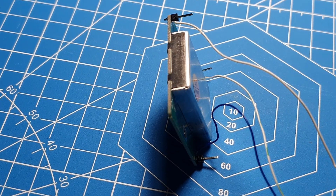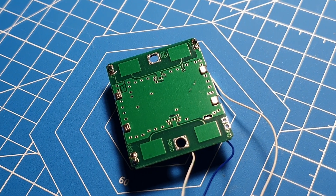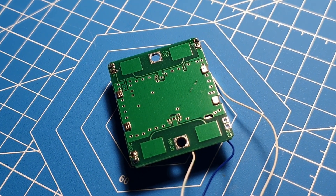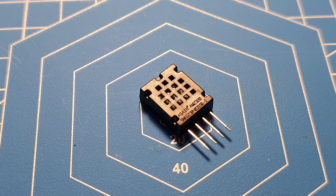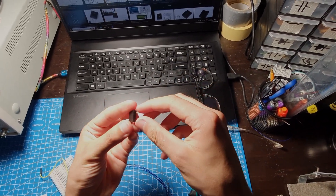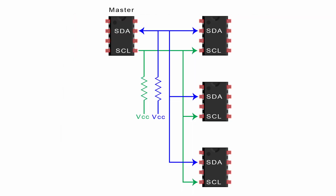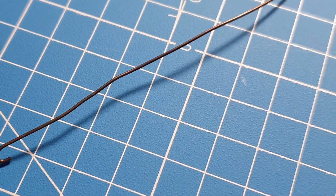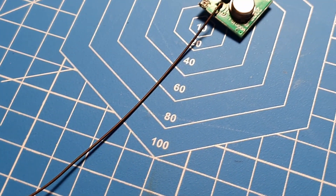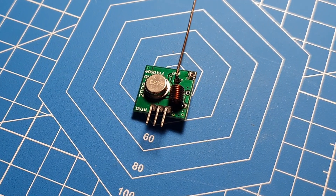This is the HB100 radar — I'll be using it for movement detection. I already talked about it in a previous video, so let's continue. This is the AM2320, a temperature and humidity sensor in one that communicates with the Arduino over the I2C protocol. For wireless communication, I will also implement radio communication using a super cheap transmitter called the FS1000A.